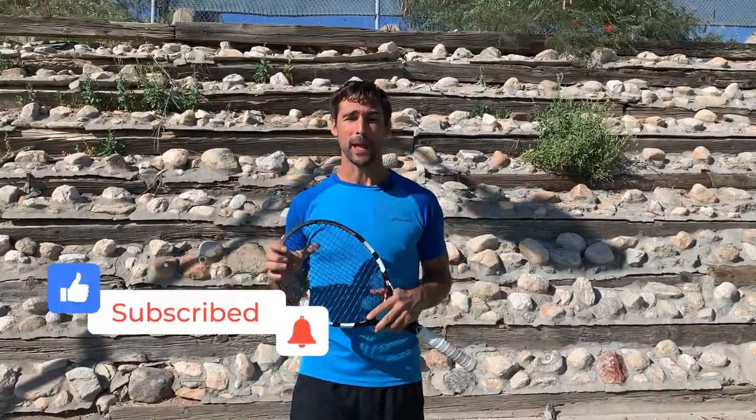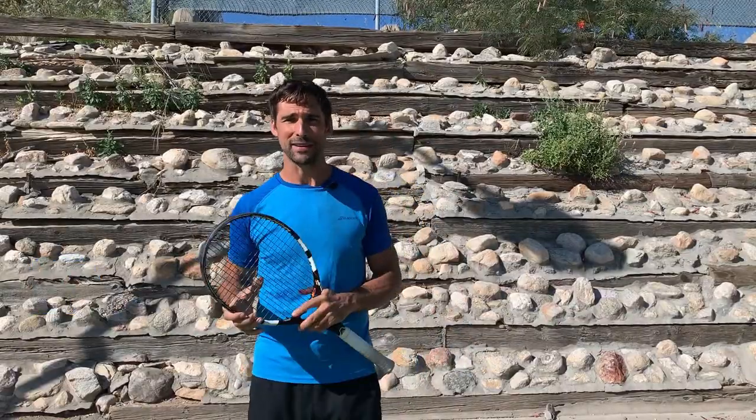I hope you find this video helpful. If you do, it'd be great if you could give me a thumbs up. And if you haven't already subscribed to my channel, it would be great if you could do that as well.